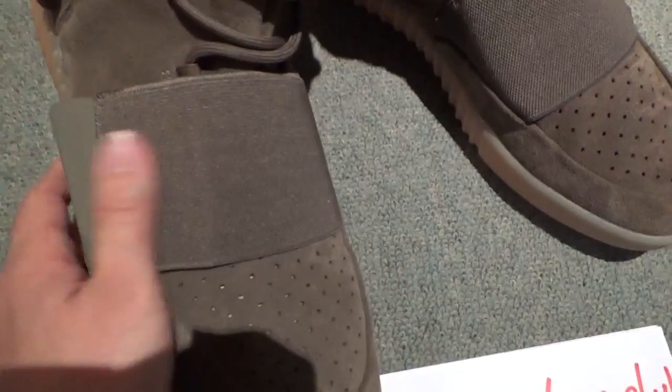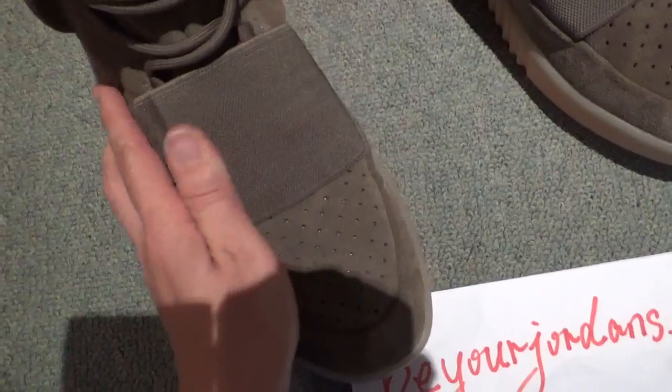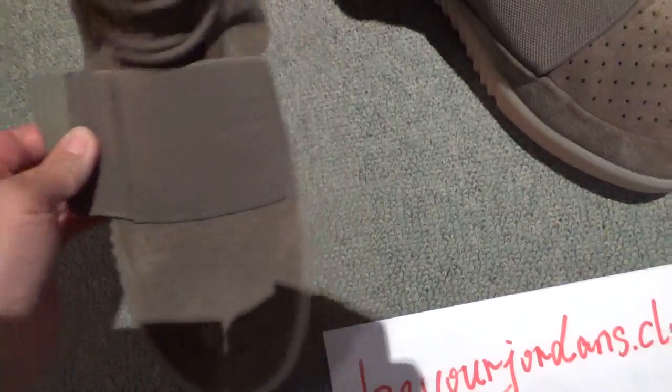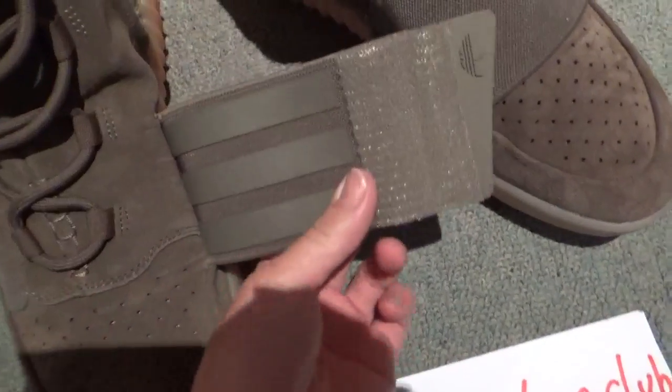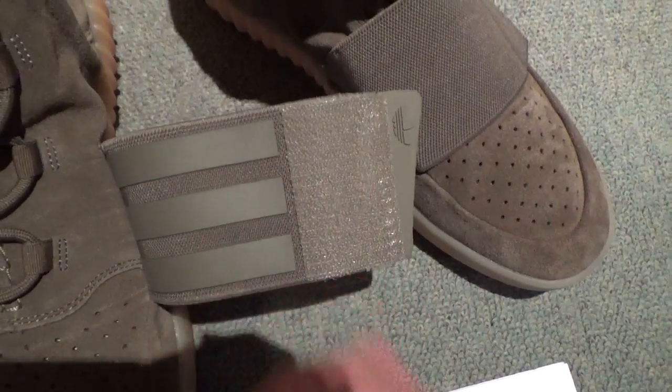Check this strap here — very smooth, this material is really nice. And on the back side, there are three straps and the original Adidas logo.